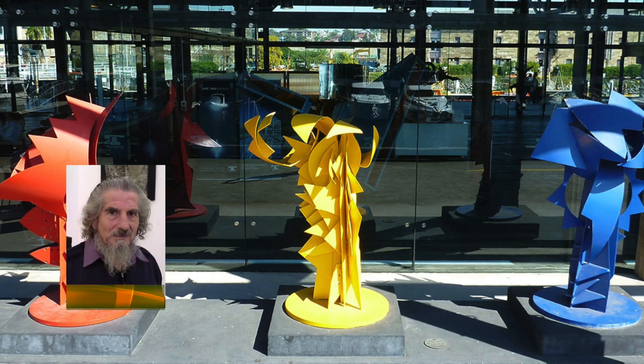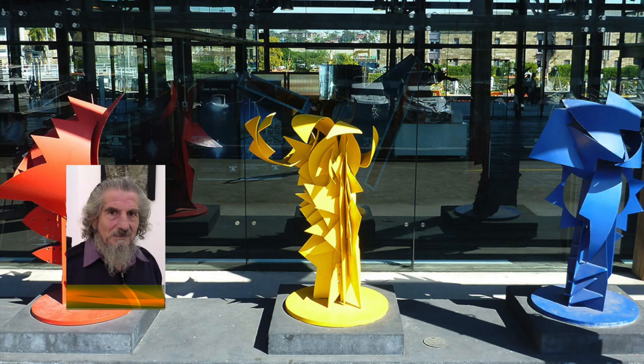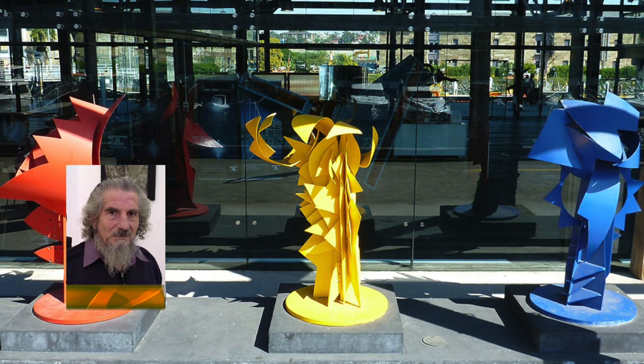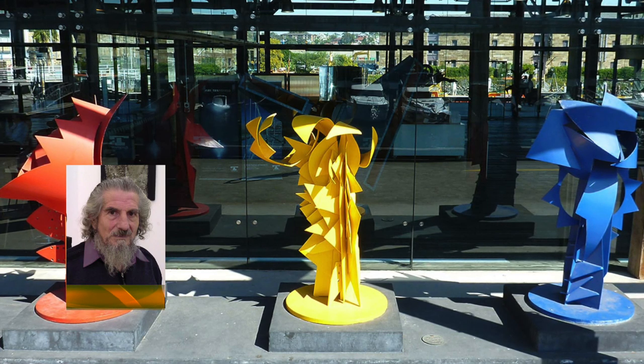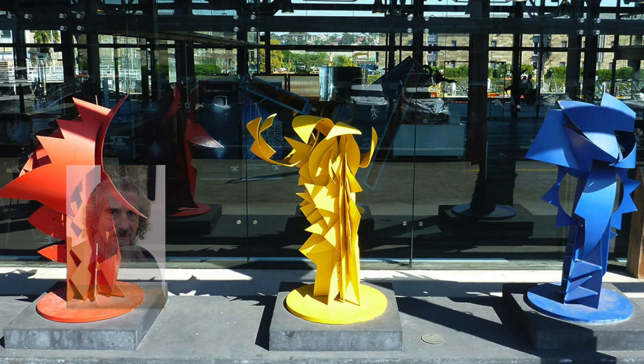I've always been interested in the data, the assemblage, and the way they manipulate material, the way they bring it together. You find discarded objects, you find material from industry, and there's a fusion between the two, and it revitalises to tell a new story.